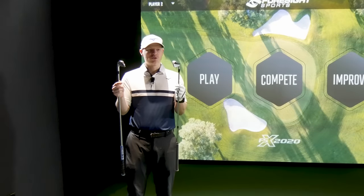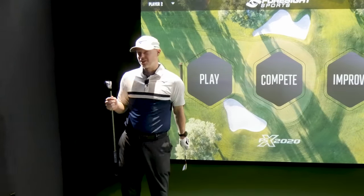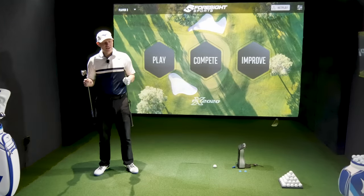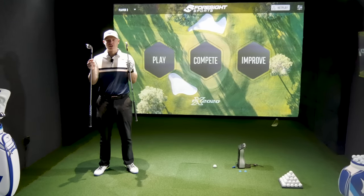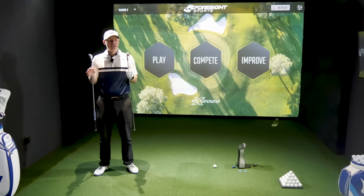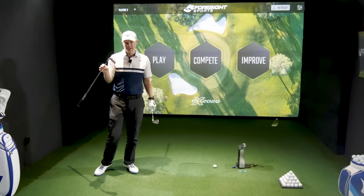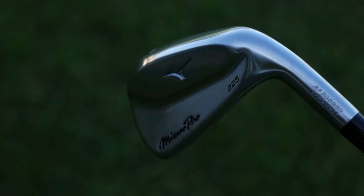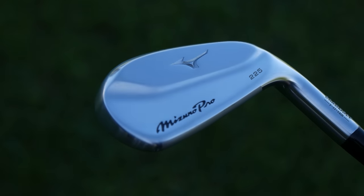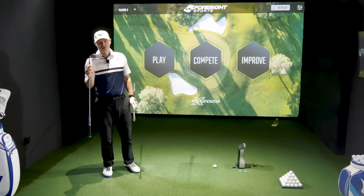Both have a hollow body design with tungsten — 31 grams in the P790 and 28.5 grams in the Mizuno Pro. They've both got springy faces and different ways to quieten them down. With a hollow body construction it can get quite loud, so the P790 uses speed foam to fill the void, while the Mizuno 225 uses a copper underlay, coating the whole golf club in a layer of copper.